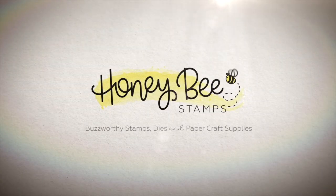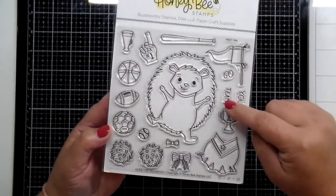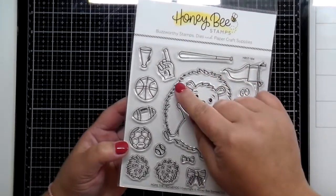Hey everybody, this is Kelly, and welcome back to the Honey Bee Stamps YouTube channel. Today I want to introduce a new little critter to the Honey Bee Stamps collection, and this is Hope the Hedgehog.